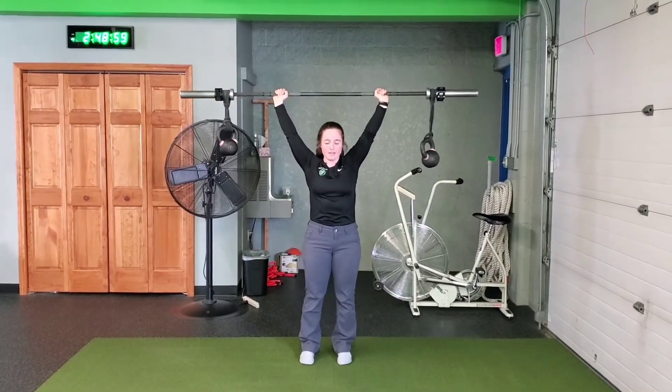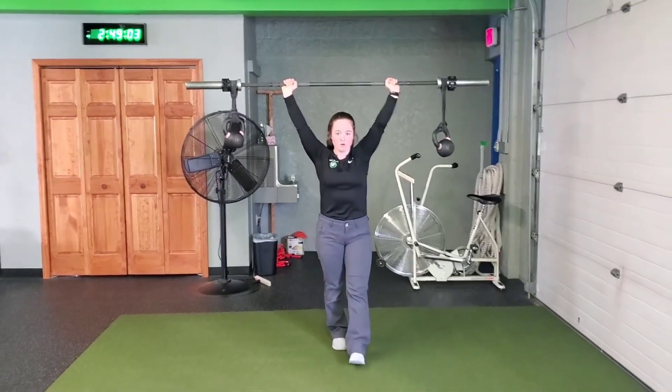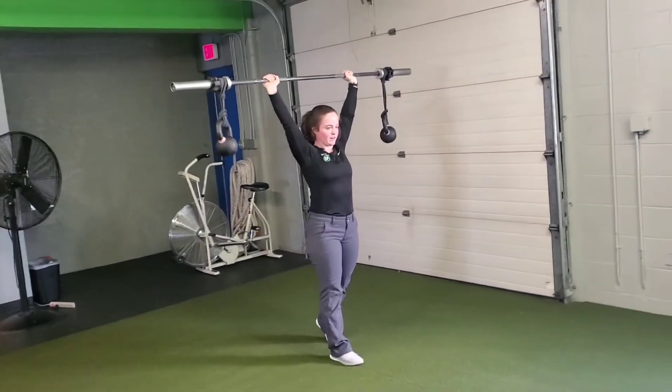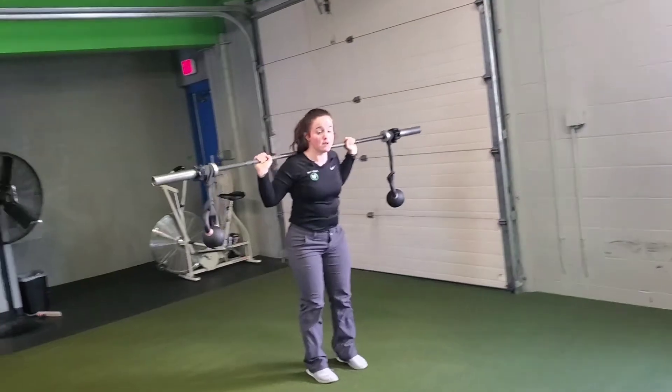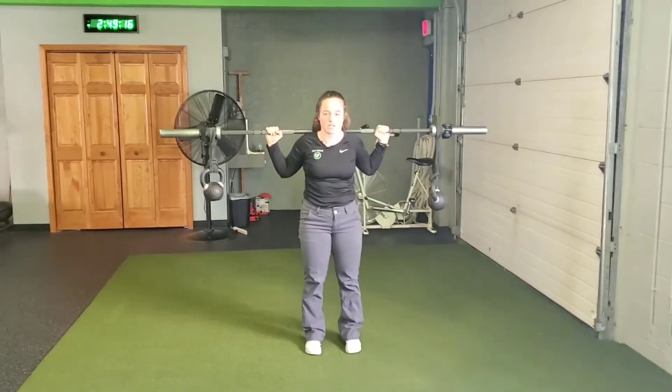Once I find that stability and my core is locked in, I can take those nice, slow, small steps forward and complete that carry — all the while maintaining that good stability against those resistance bands that are rocking those kettlebells around.